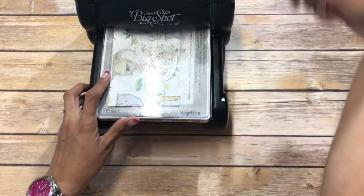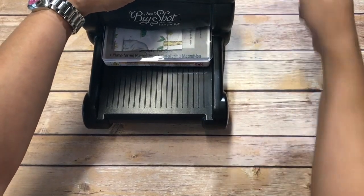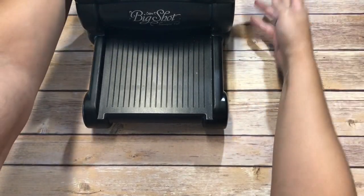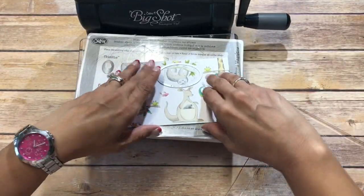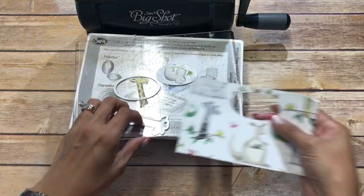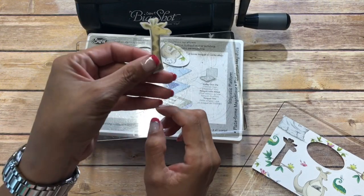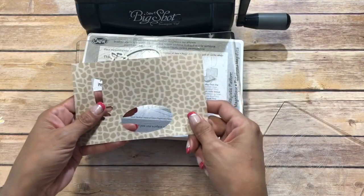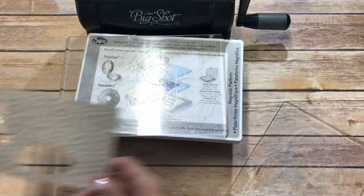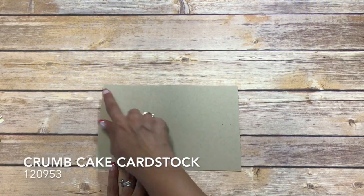We will run those through. See, this is our little giraffe and our sloth, and the opposite side is like giraffe print. Our card base is Crumb Cake and it is cut at eight and a half by five and a half.